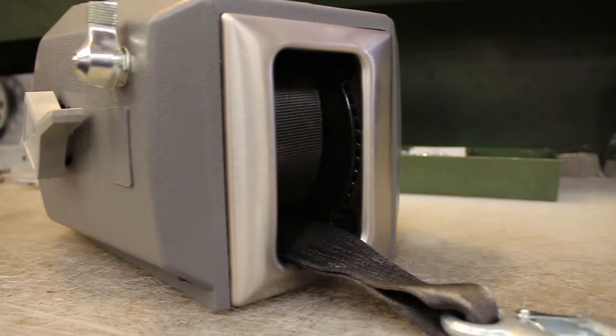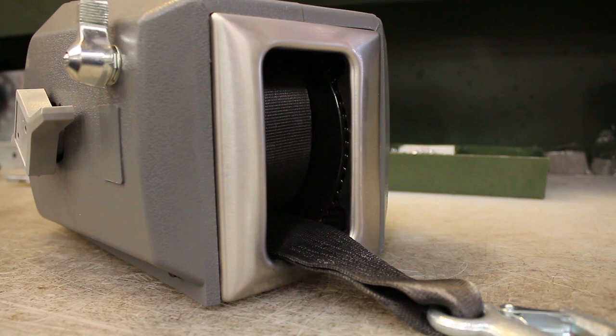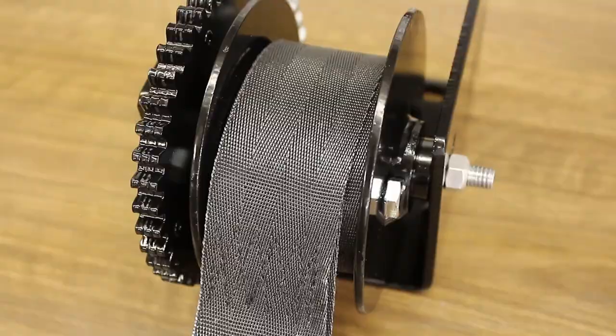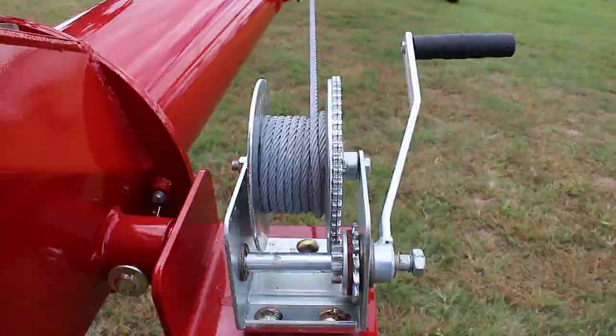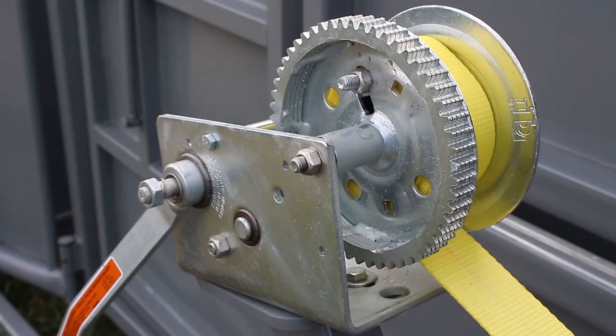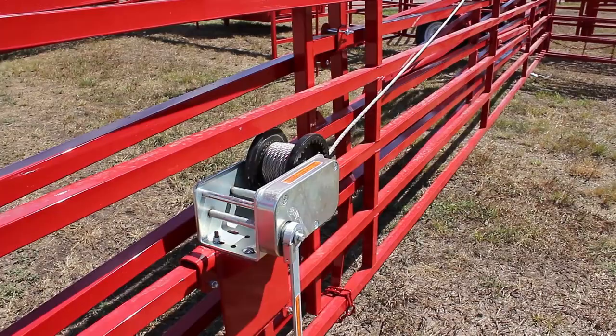The way you orient the cable or strap varies by the model of winch you have. Cable or strap should come over the top of the reel on all worm gear winches, along with all DL brake winches, except for the DLB 2500A and the B3503, where it should go under the bottom of the reel.